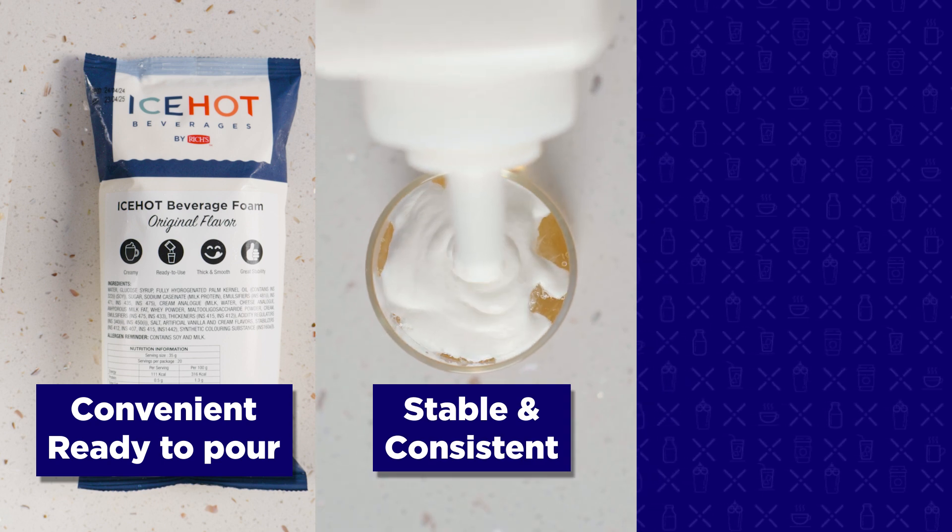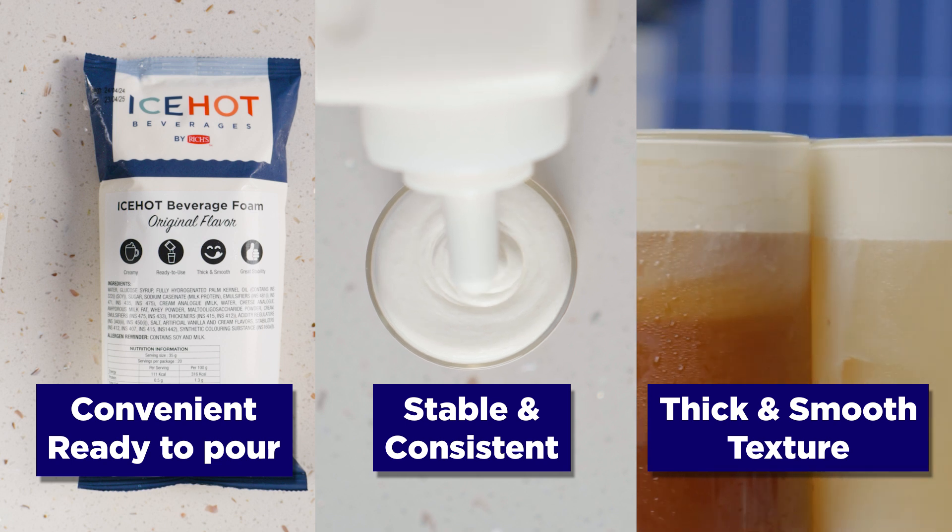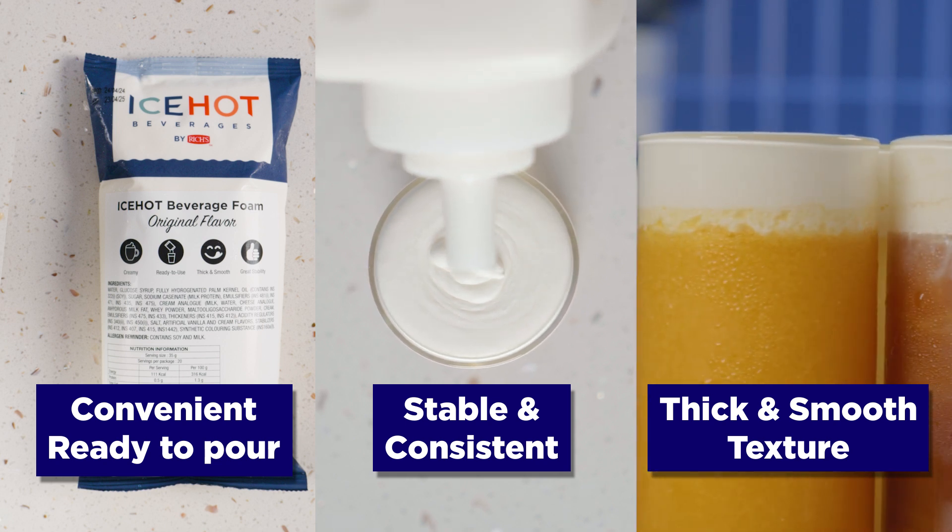It ensures stable and consistent quality in your beverage. Ice-Hot Beverage Foam boasts a thick and smooth texture, adding a layer of creamy perfection that leaves you craving more.